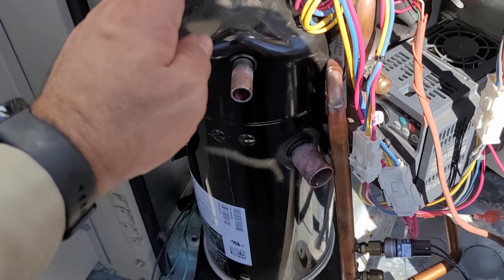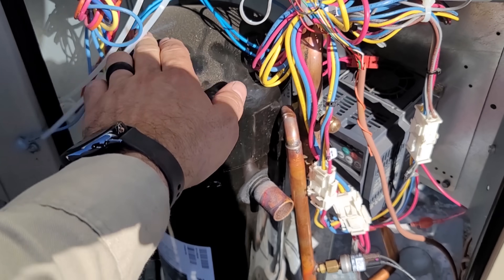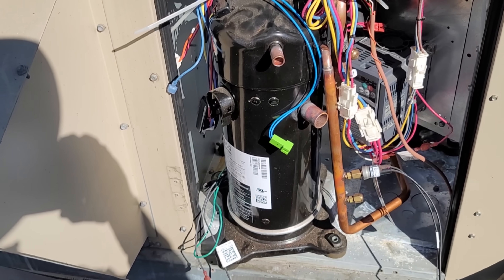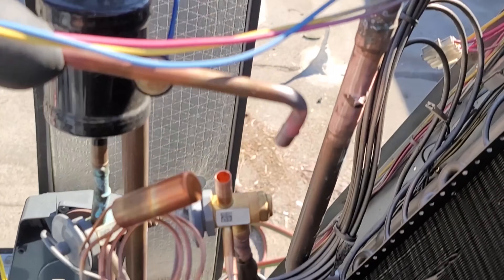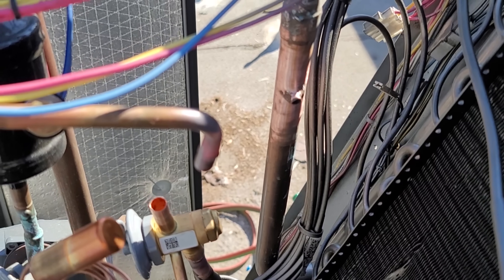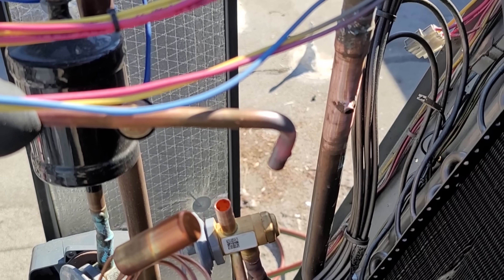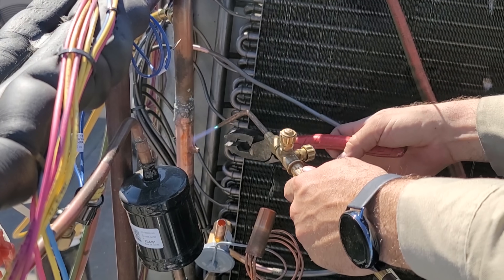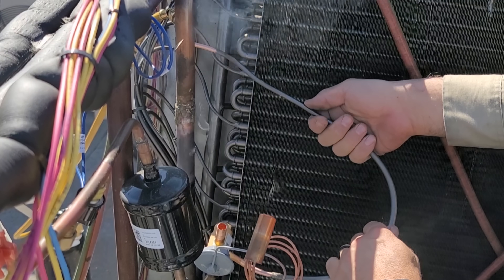We're removing the compressor right now. It's going to be kind of fun — I'm not a fan of pouring oil out of a compressor, but this is the only way to do this. We just disconnected the crankcase heater. I weaseled my way up into the unit. We've got to get this stub right here unsweat. I went ahead and put a zero tip on my torch so hopefully I don't overheat everything. I'm going to try to grab that with some pliers and yank it out. There we go — it came out.